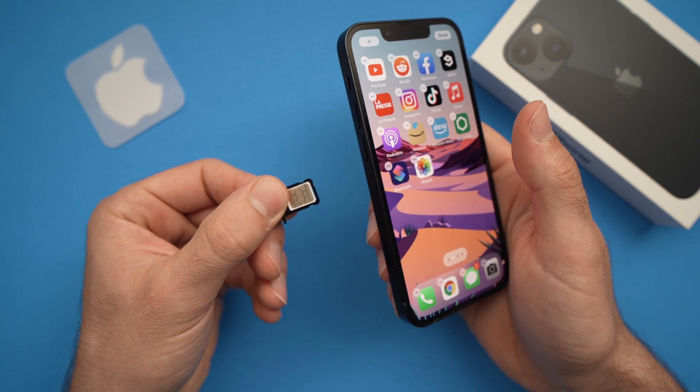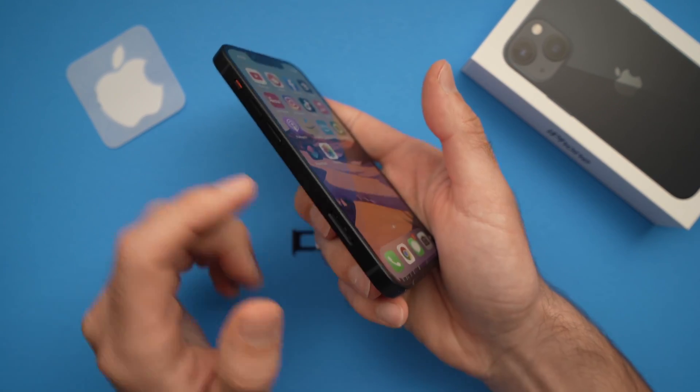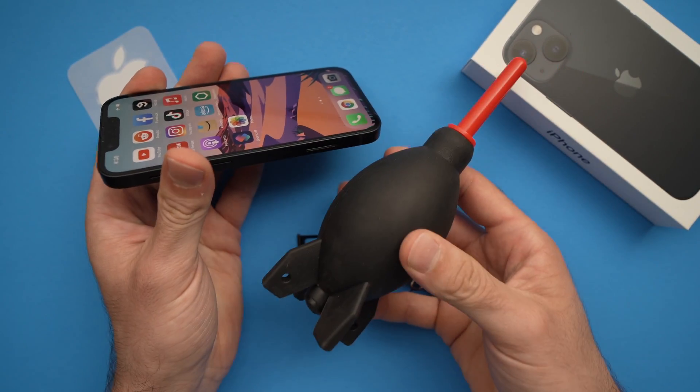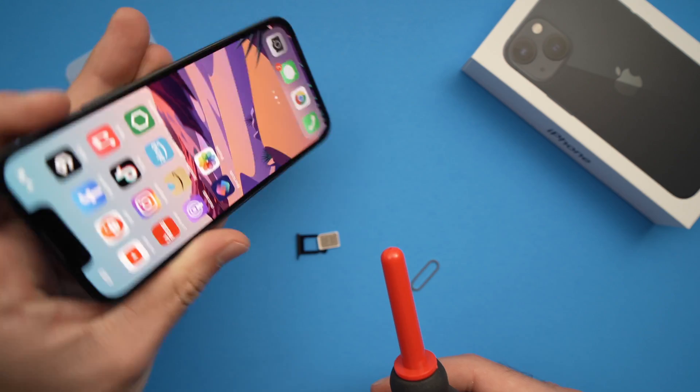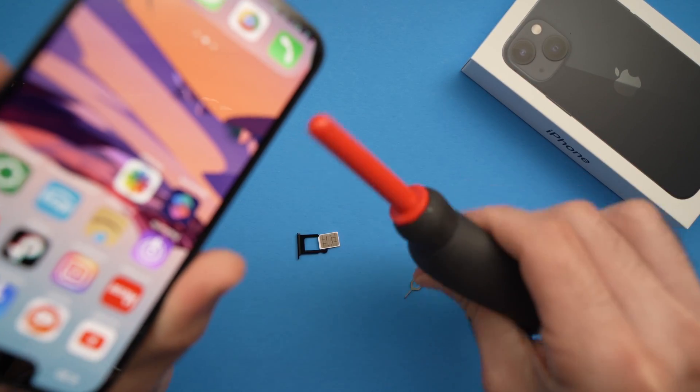Take it out and now you'll need to blow into the slot. You can blow with your mouth or if you have a blower like this one, go ahead and with your phone pointing the slot downwards, blow many times.